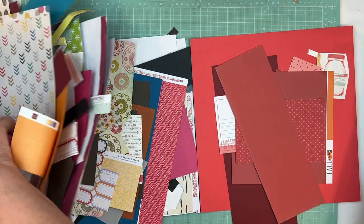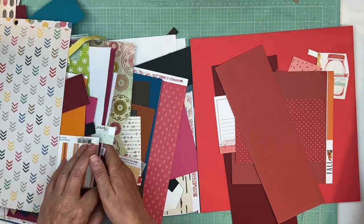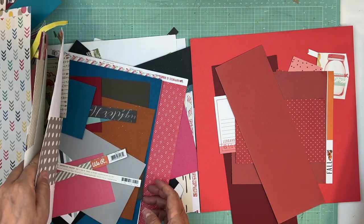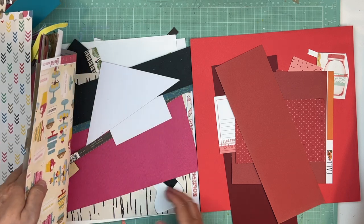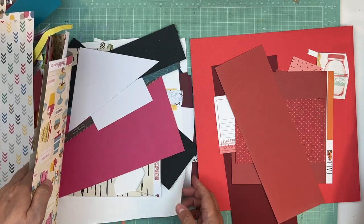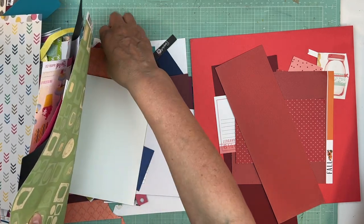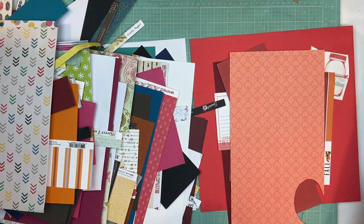I like this red — I'm going to move my ATG because I don't need it right now. I kind of like that red, and I have a little bit of embellishments there too. We'll take that and look at that — we'll call it good.